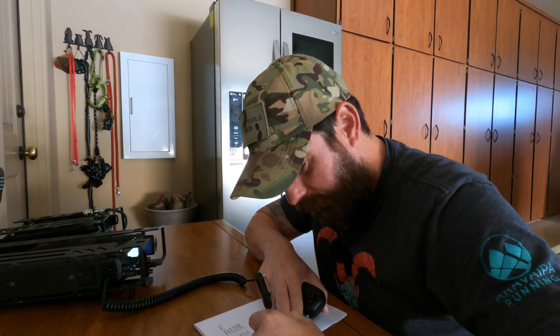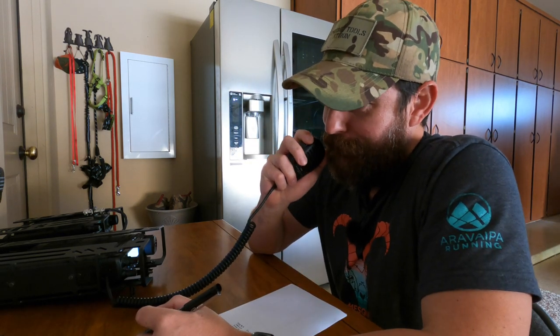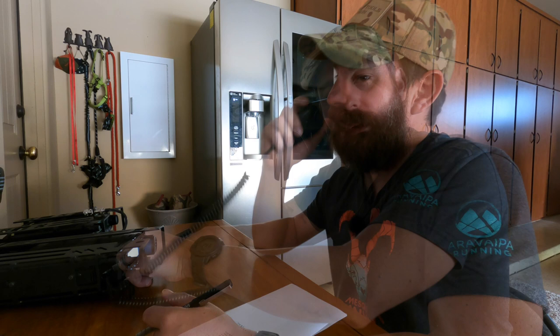Getting some help from Twitter to do band testing. On 40 meters: CQ CQ CQ, this is KT1RUN — the Tech Prepper — testing a new antenna, the lightweight end-fed halfway sloper by Chameleon Antenna. K6HZR responds — that was my buddy Jose, coming in a solid 5-7. This was the first time we'd made a contact; we'd been going back and forth on Twitter. He's out in California. I'm going to switch over to 20 meters.